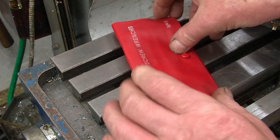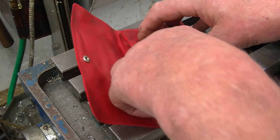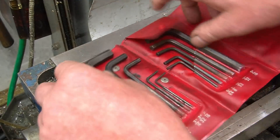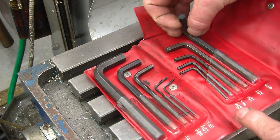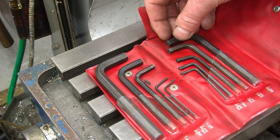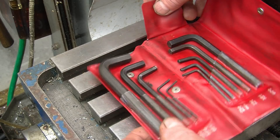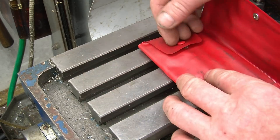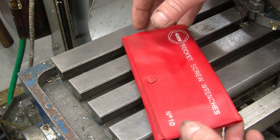I bought these at the car boot sale this morning — a set of imperial Allen keys, full set, in good condition. I think there's only one or two that have been used. I actually use imperial Allen keys on my lathe — all the Allen keys on the lathe are imperial — so now I've got a proper set. I had bits and pieces but there's a nice full set here in the wallet to keep them nice and safe. I only paid a pound for them.